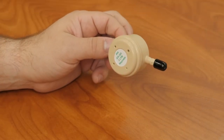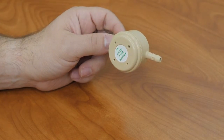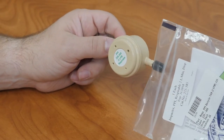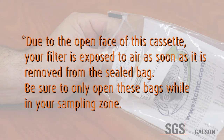If you have requested a field blank, you will perform this first. Simply remove the PPI from the sealed bag, wait a couple of seconds, and place it back in the bag. You will not connect these to the pumps at any time. Due to the open face of this cassette, your filter is exposed to air as soon as it is removed from the sealed bag. Be sure to only open these bags while in your sampling zone.